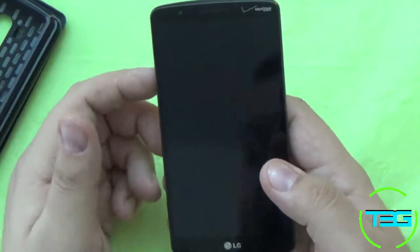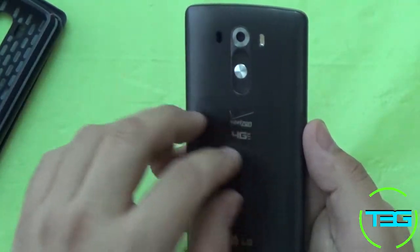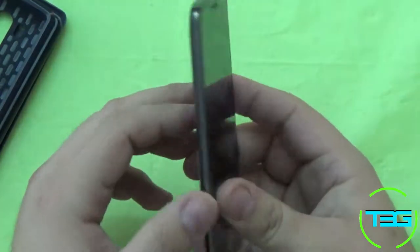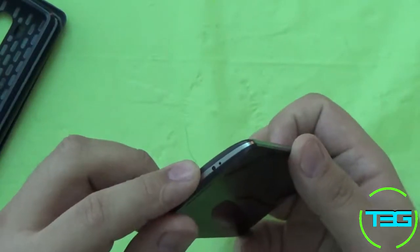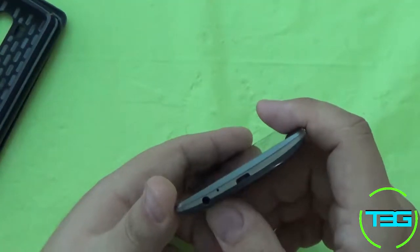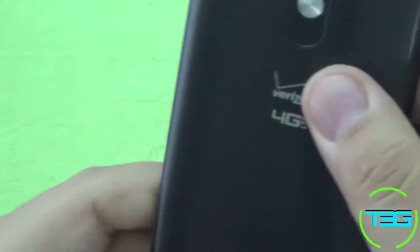So we'll talk about the hardware first. This is the black metallic color — it also comes in white and gold, so you've got some color options right out of the box. The biggest thing you'll notice is there are no buttons on the top, sides, or bottom. Your infrared transmitter is at the top, your secondary mic and mic are at the bottom, along with the headphone jack and the power charging port. The buttons are on the back.